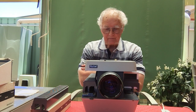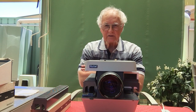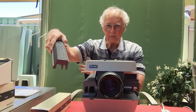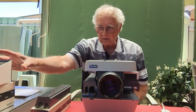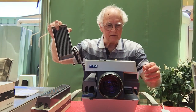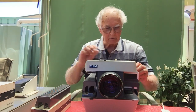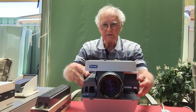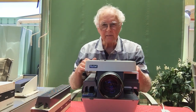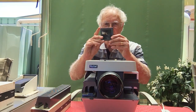It's a pretty much mint condition Rollie medium format slide projector. It projects ordinary 35mm slides and also the bigger ones too, like the 6x6 slides. It's got magazines for both formats — you can see on both sides here there is a magazine slot on each side. You can put 6x6 slides in here.